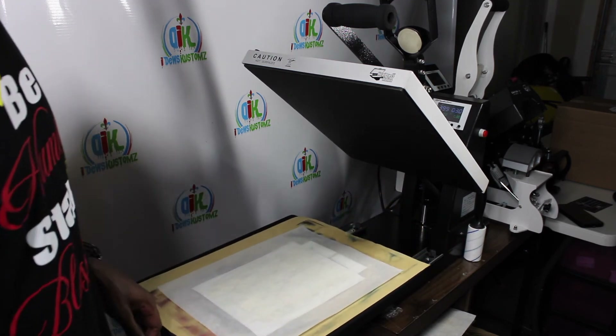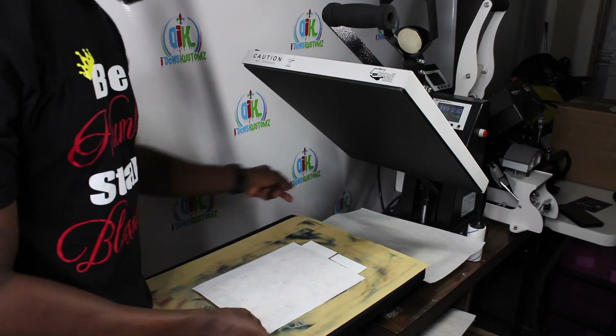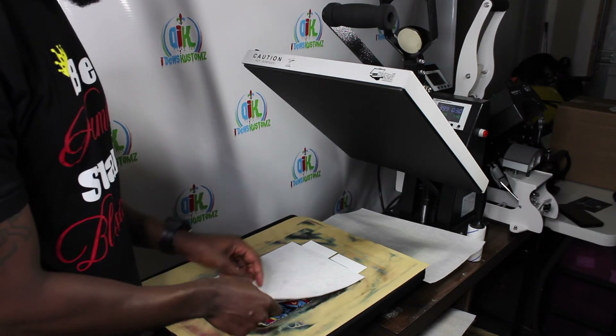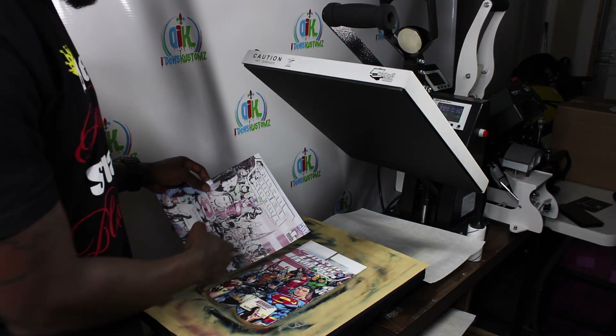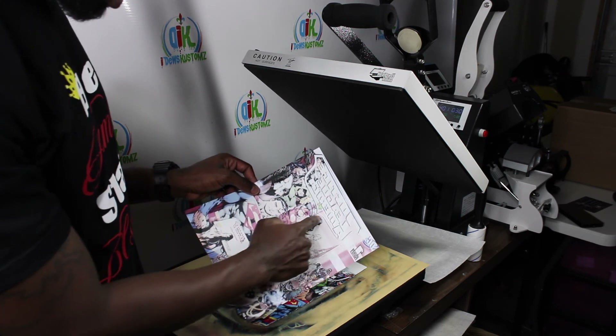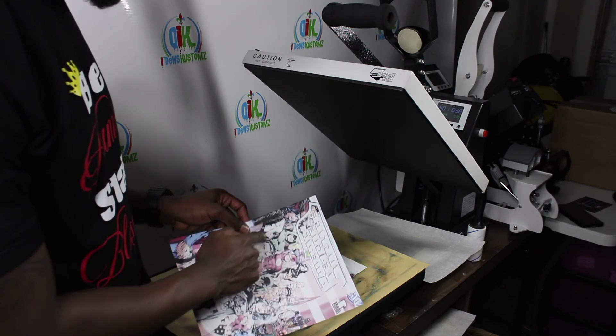Alright, let's see how we did. Throw the parchment paper back to the side — again I can see the image came through clearly. You can actually see the sock mark, a little press mark from the socks on the transfer paper.